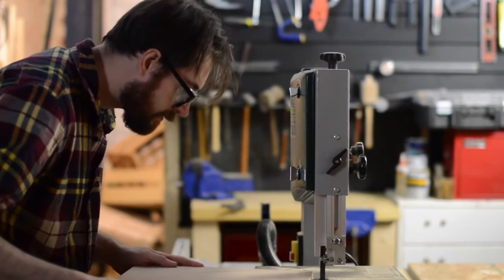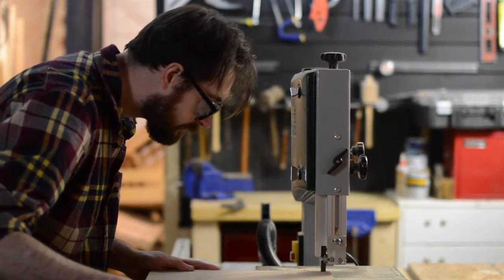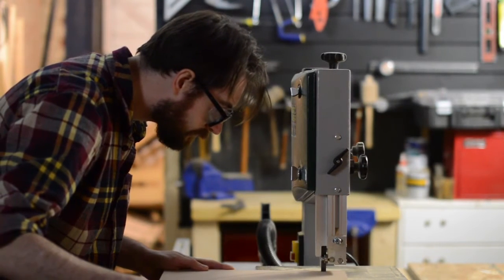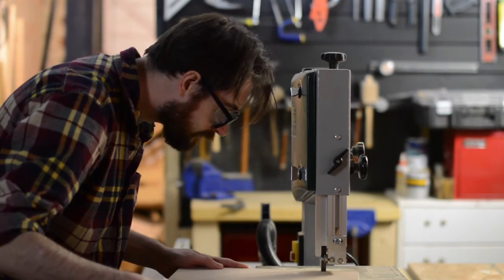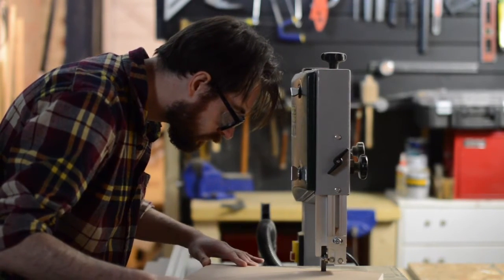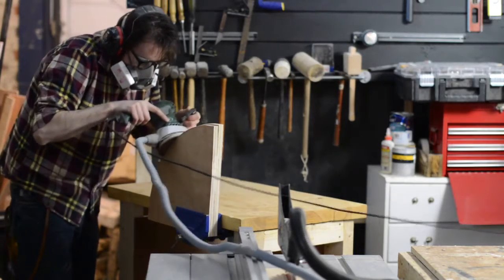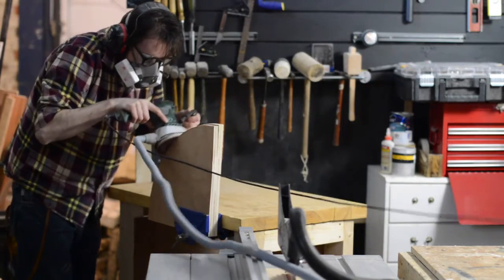I'm using the band saw, then the orbital sander to sand down to the pencil line.